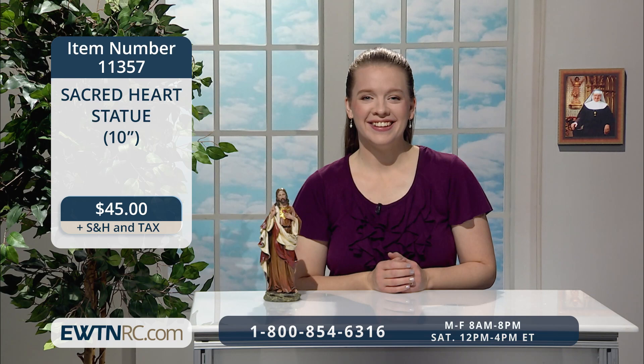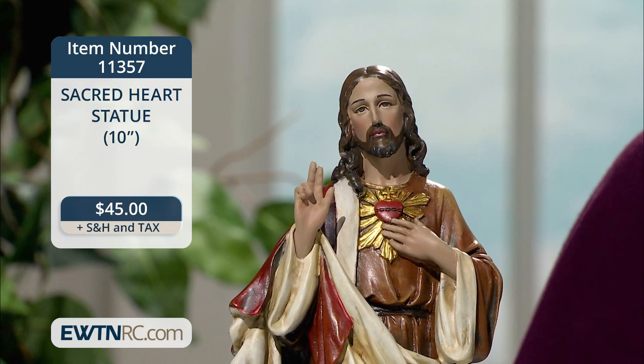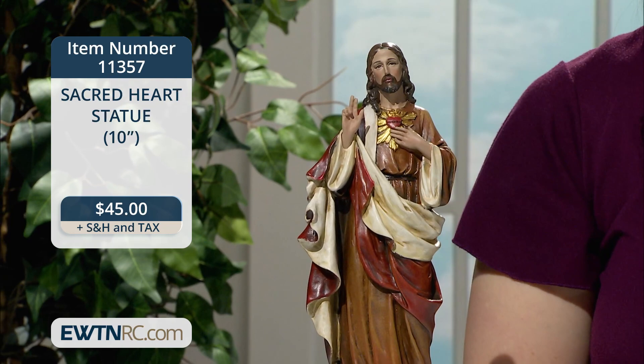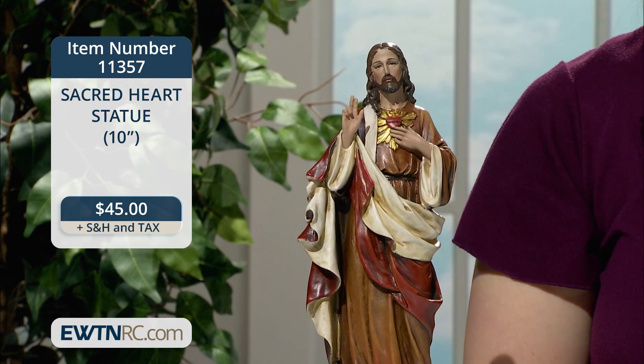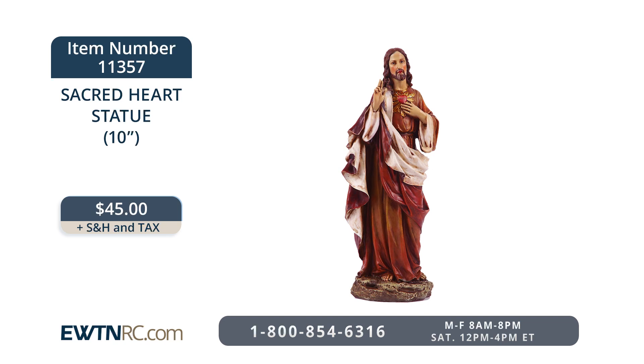We have two lovely statues that I want to show you next. First is this 10-inch statue of the sacred heart of Jesus. From the Renaissance collection of Joseph Studios, this beautiful statue depicts Jesus gesturing towards his sacred heart, so filled with love for us. His other hand is raised in blessing. Our Lord's garments are brown with a deep crimson robe draped on his arm. Striking gold rays accent his sacred heart. The sacred heart is a constant reminder of the love that Jesus has for his Father and for us — a love that is infinitely merciful and transcendent. The statue is made of resin and measures 10 inches tall. The sacred heart statue is item number 11357 for $45.